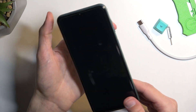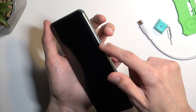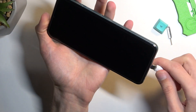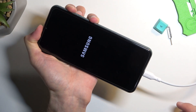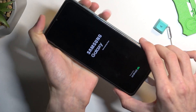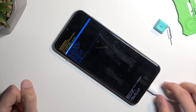Once that's ready, plug it in and hold power and volume up at the same time. You'll see Samsung and then Samsung Galaxy, at which point you can let go of those keys and simply wait for the recovery mode to show up.